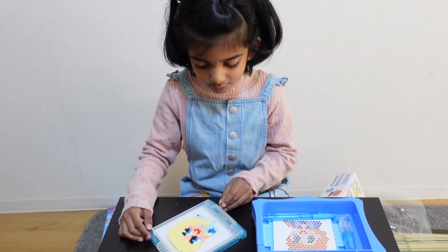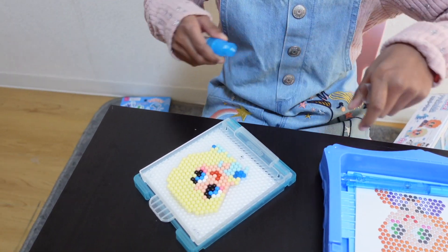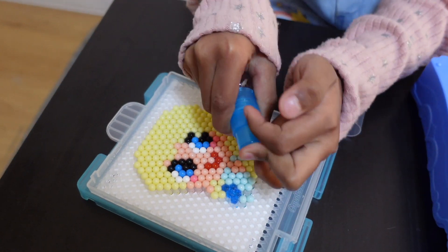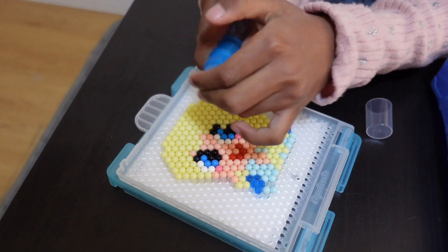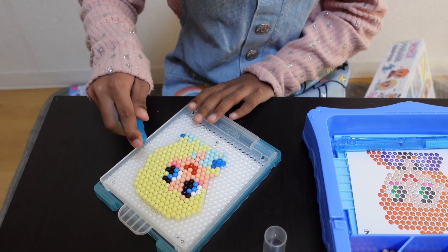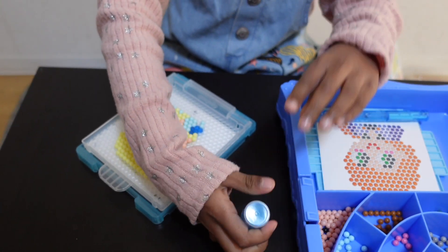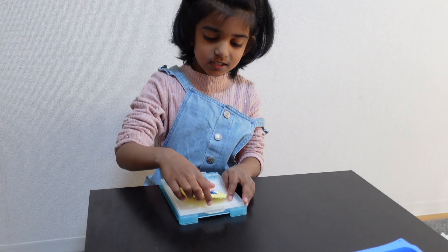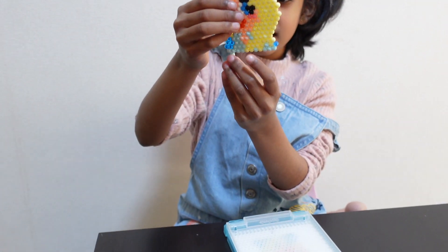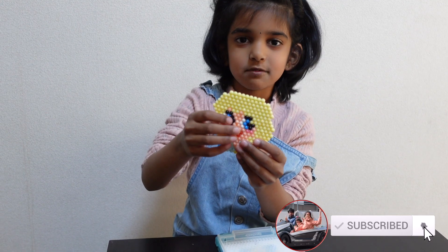When you cook it, you can put the spray on it. If you put the spray on it, let's put the spray on it. Let's wait for 5 minutes. Let's see.